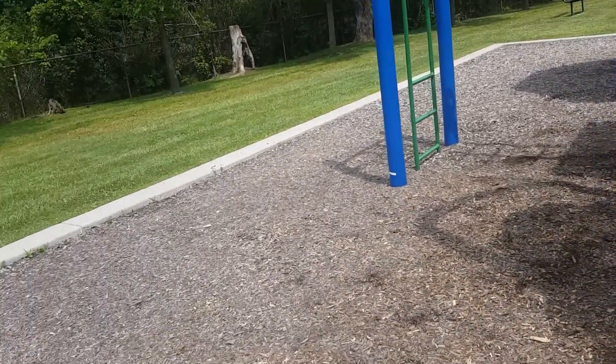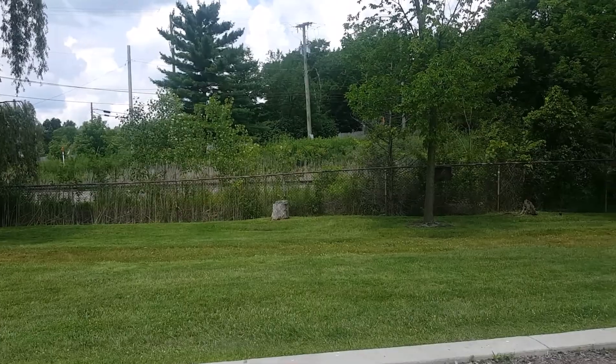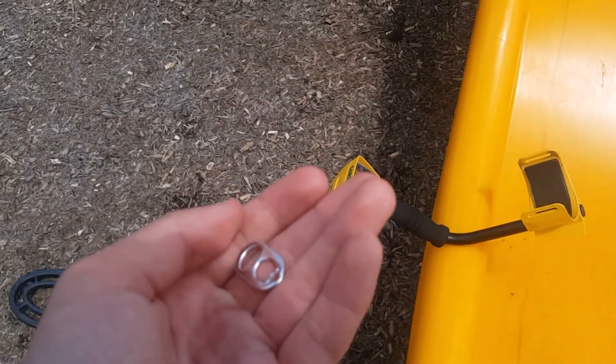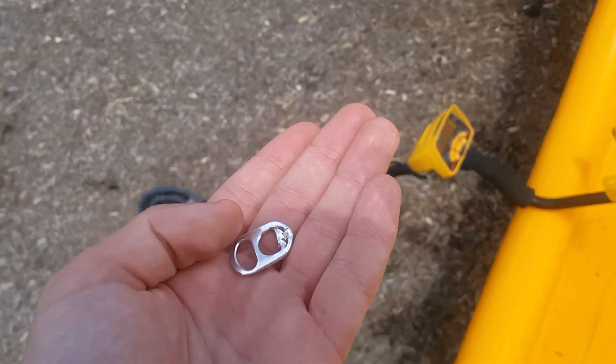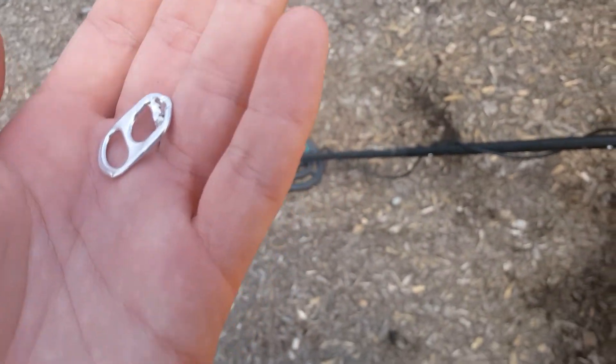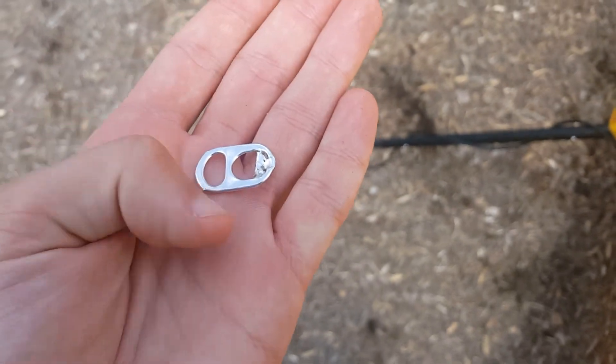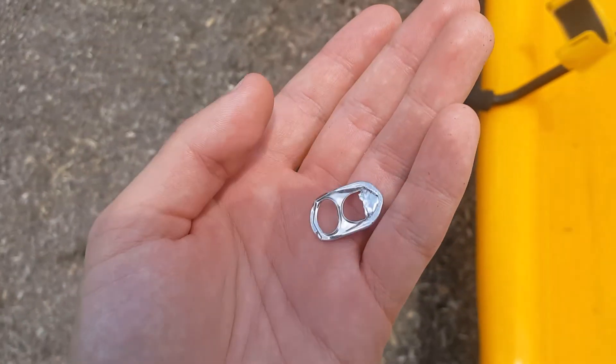Hello everyone, welcome back to part 7. We're right by some railroad tracks and a nonprofit building over there, and we found a pull tab. Typically I'll make videos about these because they're just trash, but it shows you that there is trash anywhere you go, and it's good to pick up pieces of trash and throw them away where they belong.